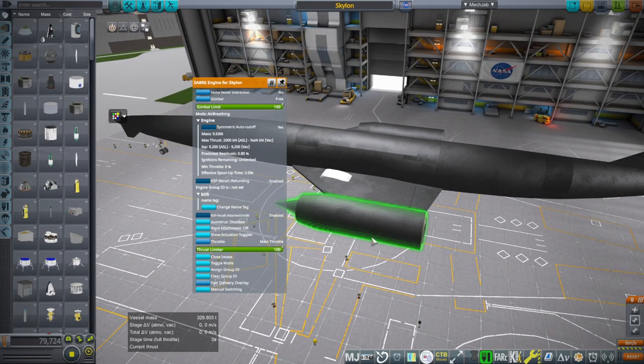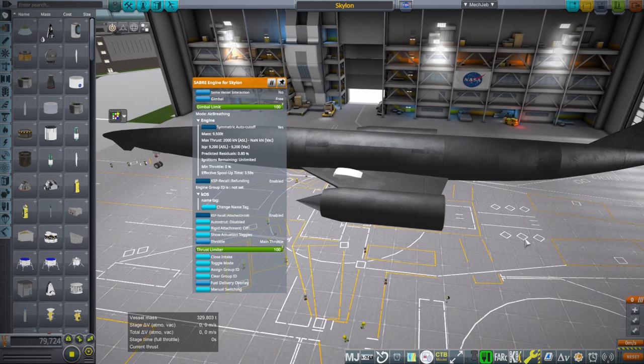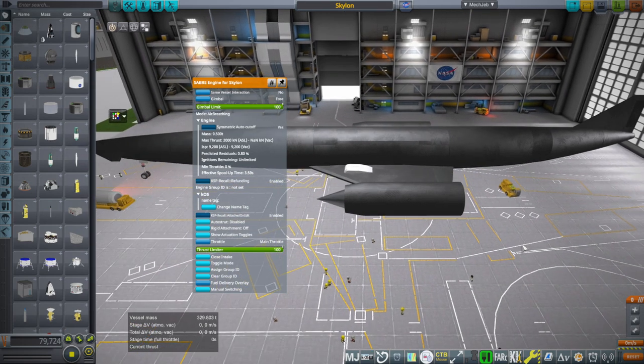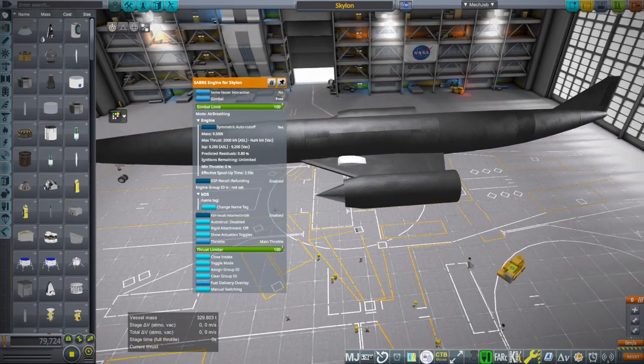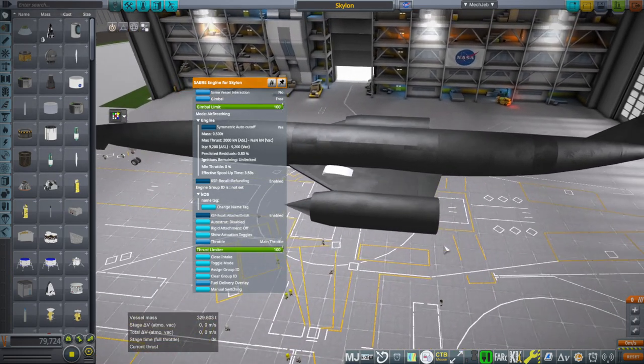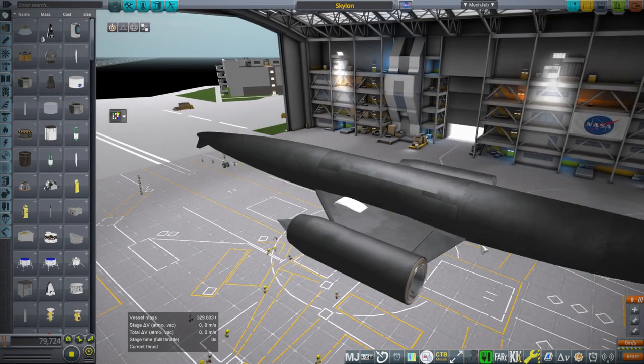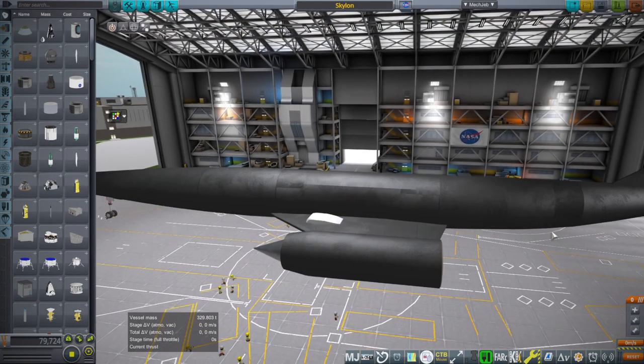It's very efficient at sea level in air breathing mode — they stated somewhere between 4,100 and 9,200 seconds of ISP. That's a pretty big range. I assume it's lower in ramjet mode, which is at higher speeds past Mach 3, but I've just kept it to 9,200 for now because we've already got two modes here. I didn't know exactly how to manage the lower ISP at higher velocities thing, so we'll set that aside and go really efficient first.